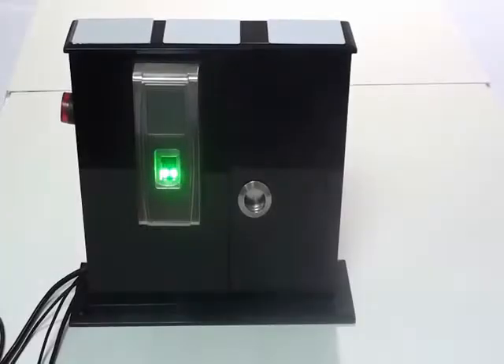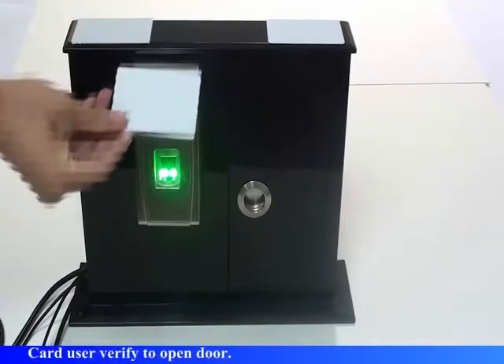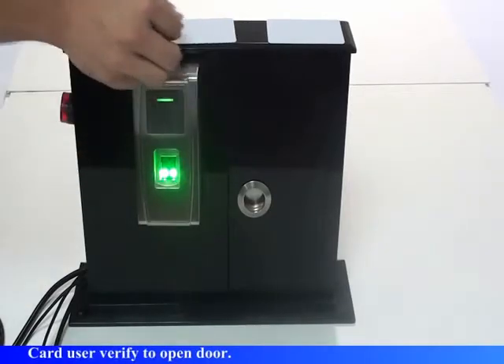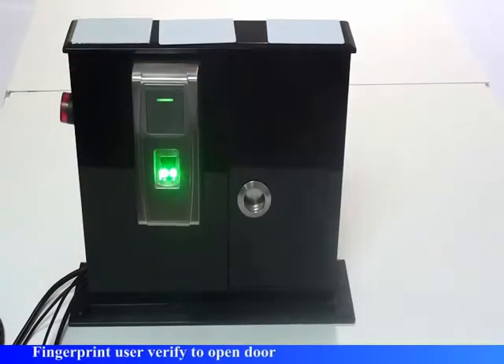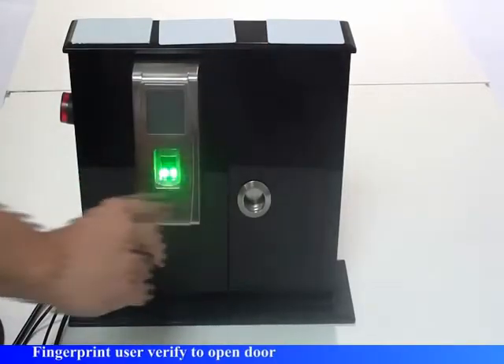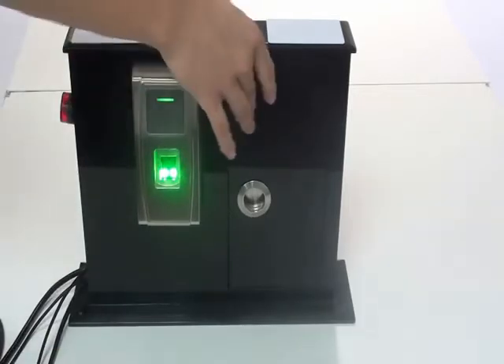Verify users. Card user verify to open door. Fingerprint user verify to open door.